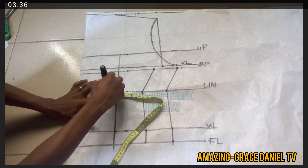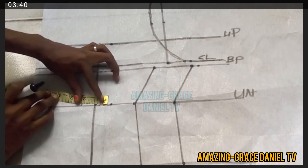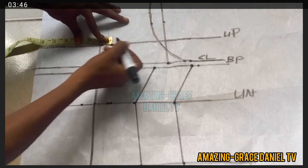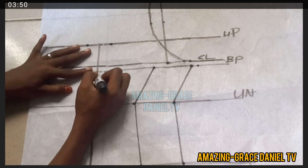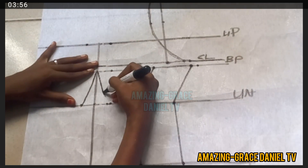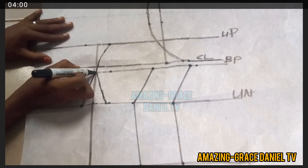I'm going to go ahead and create my dart points. I'm creating one inch on both sides of my underbust, and on the upper bust I'm also creating one inch on both sides. Then I'm going to create a curve joining it to the bust point — coming from the bust point to the underbust, and the same curve from the bust point to the upper bust.